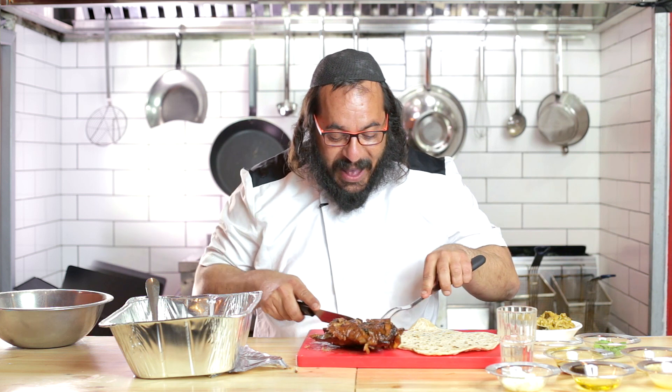The lamb is braised for three hours. I've got my Yemenite matzah here — the soft one that's like a burrito — and I've got my guacaroset. I'm ready to start cutting this and making it.